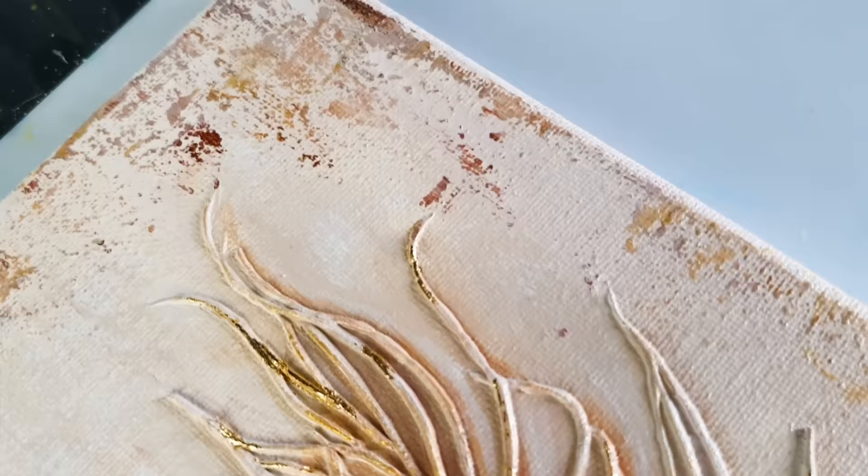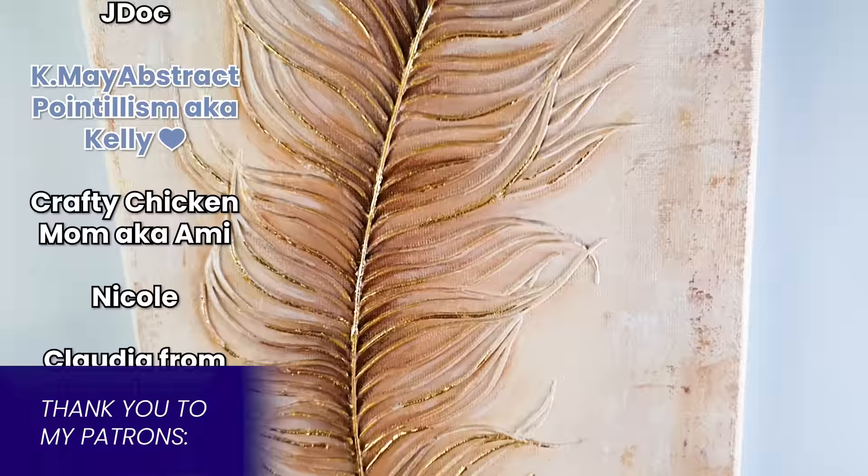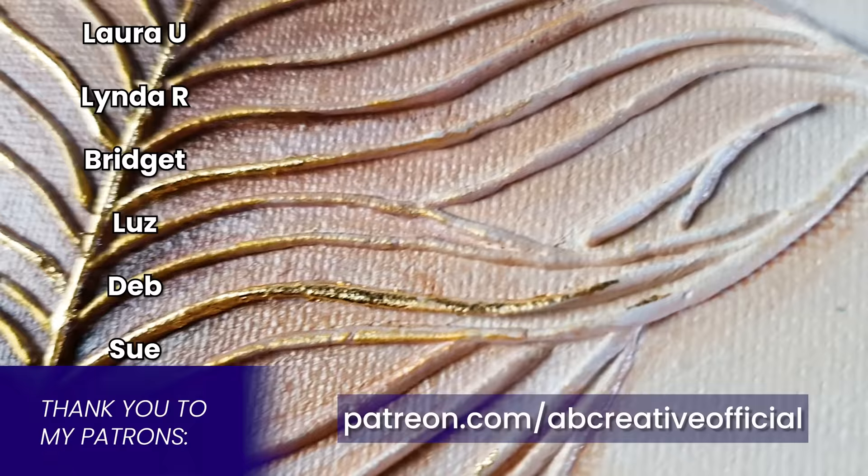Well, there we are. I've done many feathers before but none quite like this one, so I am very excited to hear what you think of it. If you would like to help support the channel you can check out my Patreon for lots of extra content. I hope you have a great week and I'll see you next Saturday. Thank you so much for watching. Bye bye!